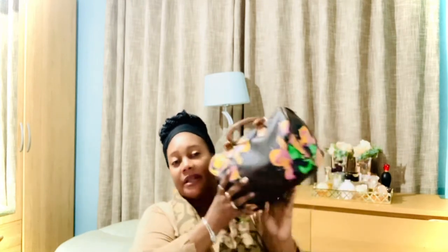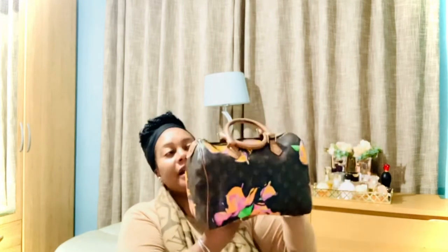The next classic piece is this Speedy 30 in the Roses print by Stephen Sprouse — a limited edition. I'm not sure of the year, but they also made the Roses print on the Pochette Accessoires, a wallet, and I've seen it on an Alma in Vernis leather with the Roses print. It's a very gorgeous limited-edition Speedy 30, beautiful to have in my collection.